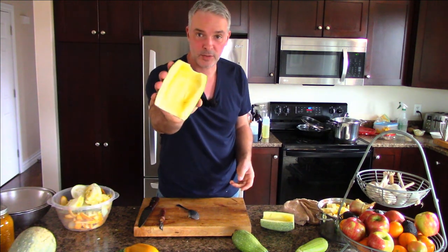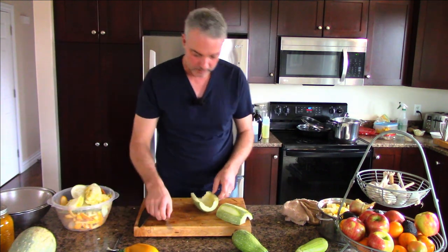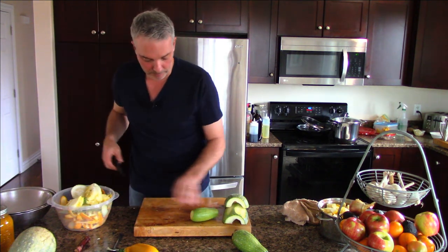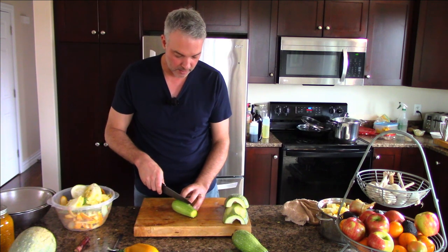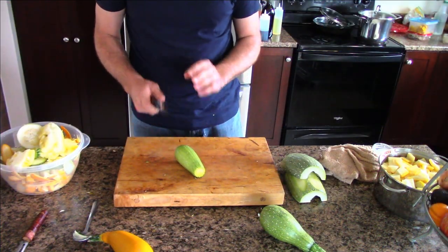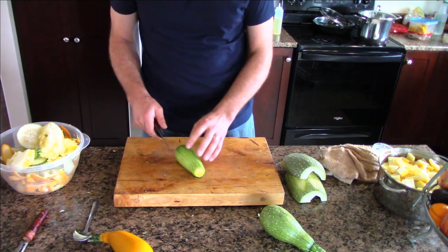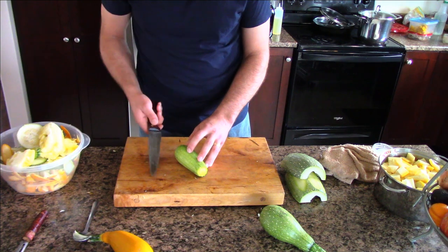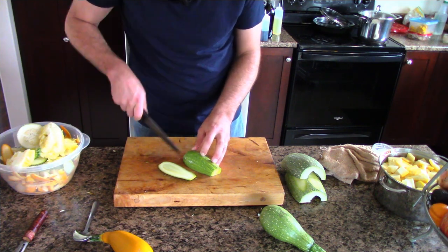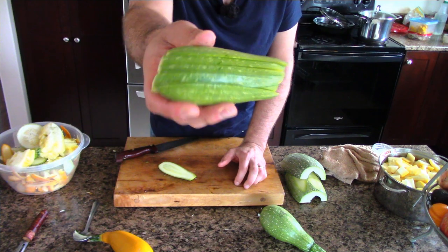Now we've got the zucchini flesh without that seedy inner stuff. I'm going to use this nice small, immature one - meaning it hasn't gone to seed. I'm preparing this zucchini to be used one of two ways: either as a sautéed vegetable tossed with olive oil and spices, or as a salad. I'll show how to make the salad in this episode. I'm just cutting it so it has a nice firm base, then slicing about a quarter inch, half a centimeter thick.